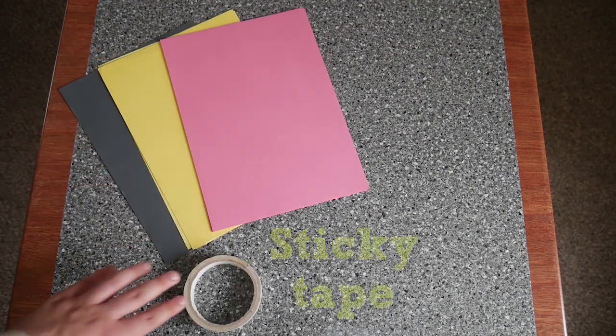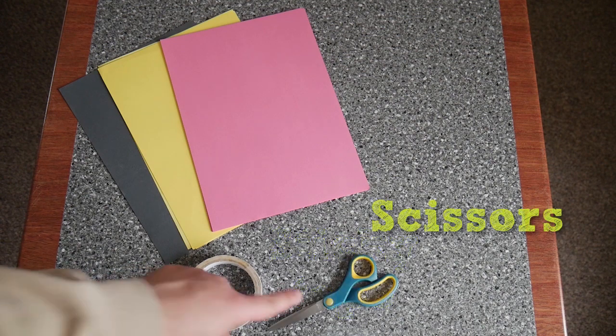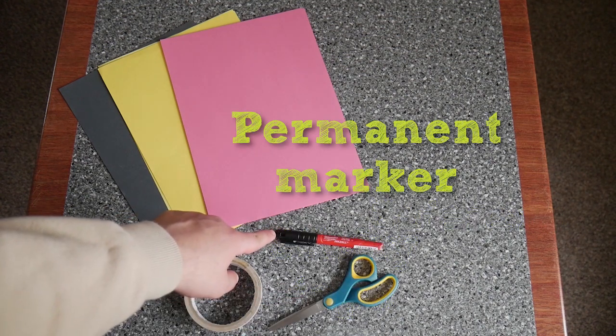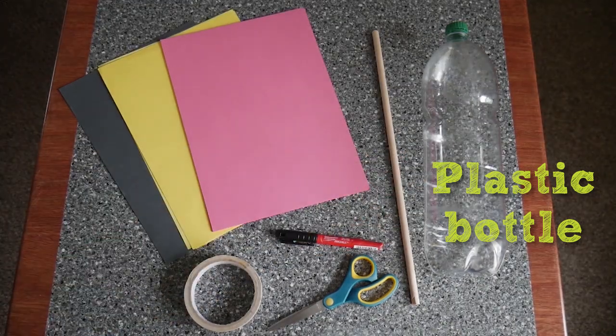First things first, what will you need? You'll need some coloured paper, some sticky tape — preferably double sided but normal sticky tape will work fine — a pair of scissors, a permanent marker, some garden cane, and of course a plastic bottle that's been washed out and had the label removed.